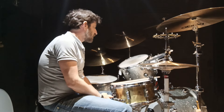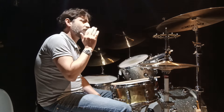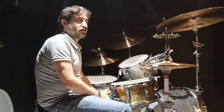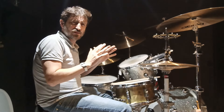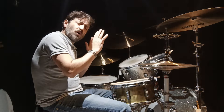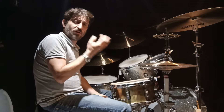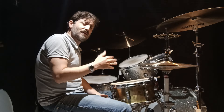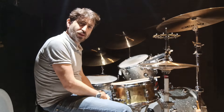I like Premier drums, I'm with Premier. I like Paiste cymbals, I'm with Paiste. And it has taken me years, decades, to get rid of all of those conditionings — of alloys and drums and heads — to finally find what sets my hair on fire when I play.